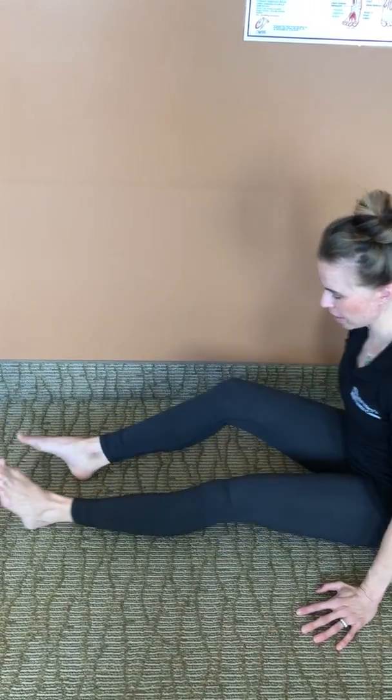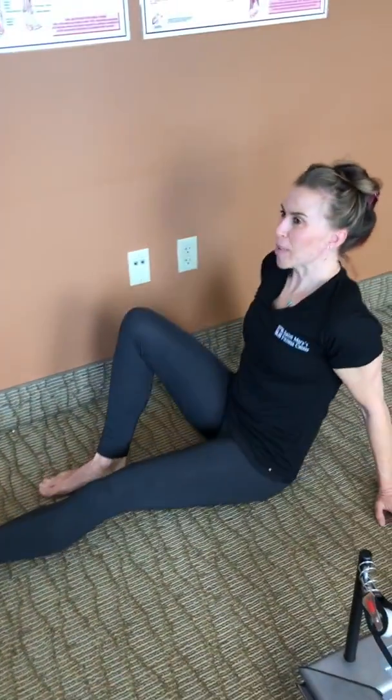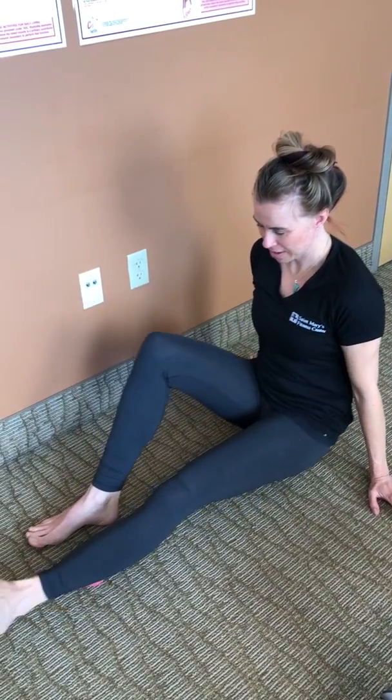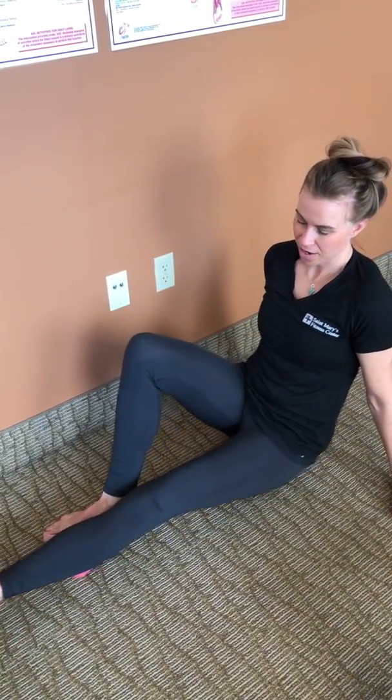For hamstrings, sit down on the floor and put the ball right underneath you. You can just roll back and forth, or sometimes you find that spot and you just need to sit with it. As you get into the tension and into those knots, you will slowly feel them dissipate as you put that pressure on them.